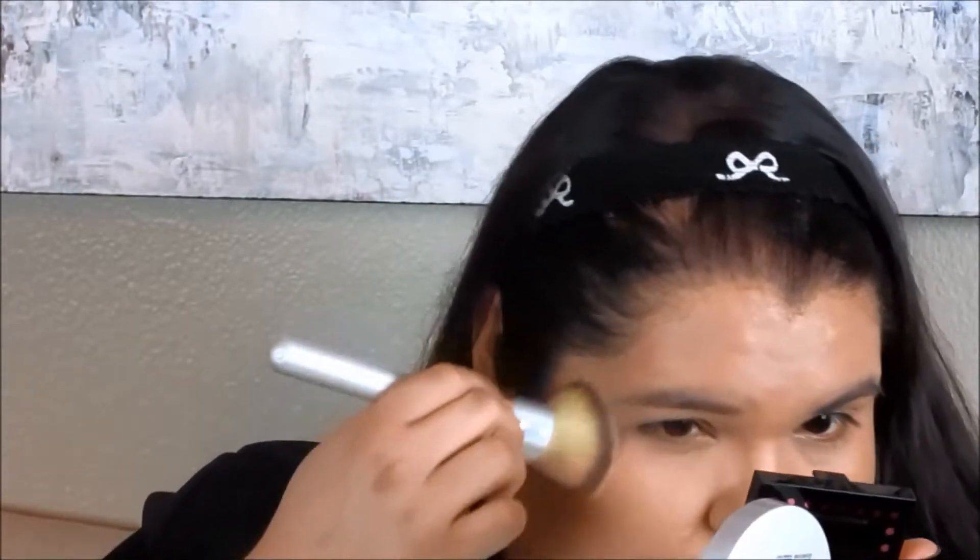The foundation has a nice spa-like, piney smell, similar to their serums. With two pumps and the brush, the coverage looks very, very nice. It does give a dewy look, which isn't my favorite since my T-zone gets oily, but the coverage itself is great. The dispenser is convenient because you can clean it off between uses.